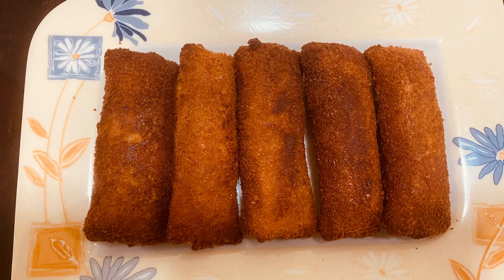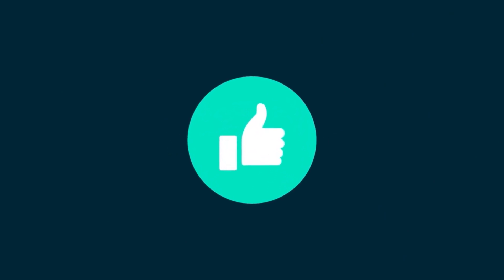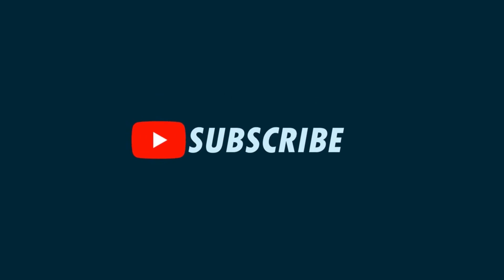Don't forget to like and share. Thank you for watching. I'll see you next time.